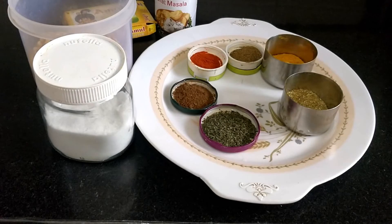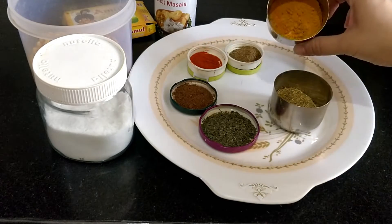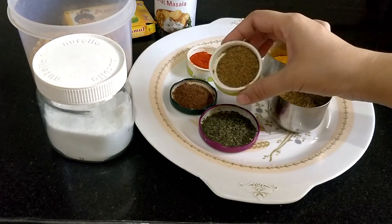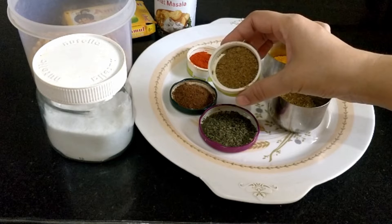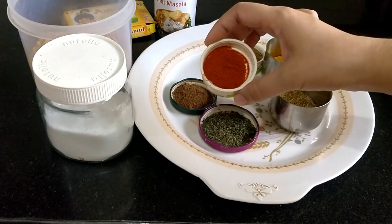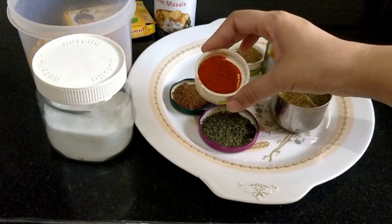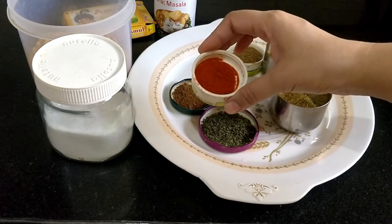We need for a small masala popcorn: haldi powder, half a small chammach; warm masala powder — 1 to 4 chammach, which I have made at home. You can use the market warm masala as well, but keep it a little more because the market warm masala is a little more light. And we will take half a small chammach lal mirch powder. I have Kashmiri lal mirch here. You can use lal mirch powder as you like.